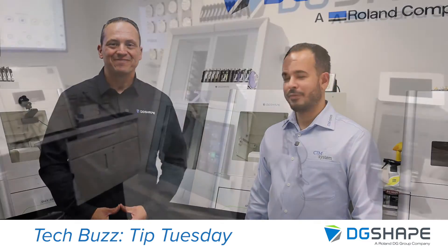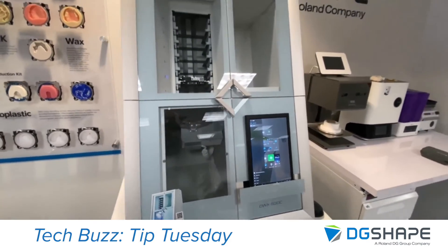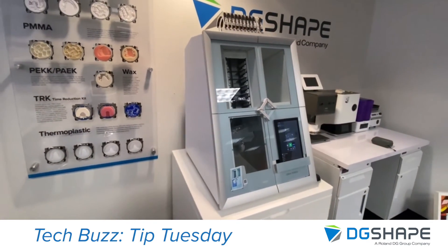Let's get started. In today's video we are going to show you how to properly nest a full arch hybrid case in Millbox and what you should be checking.